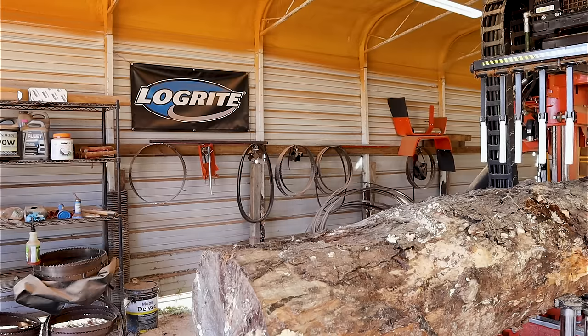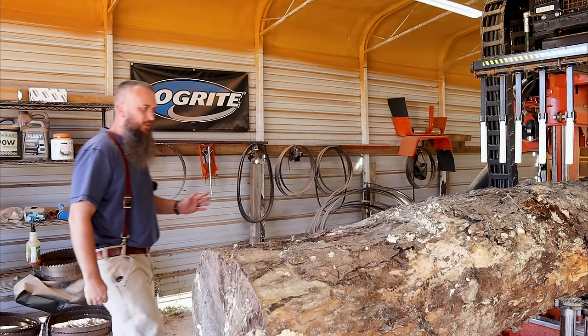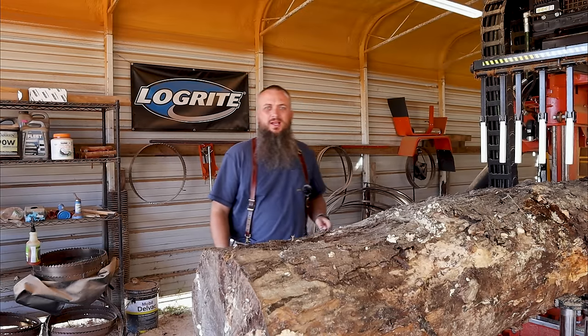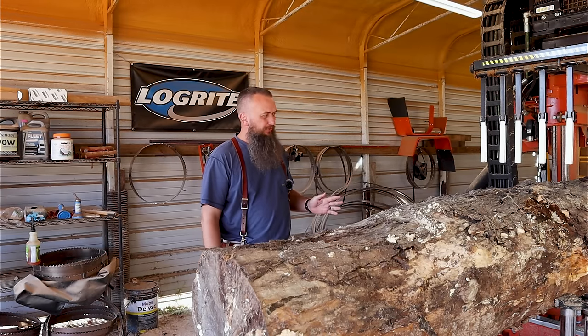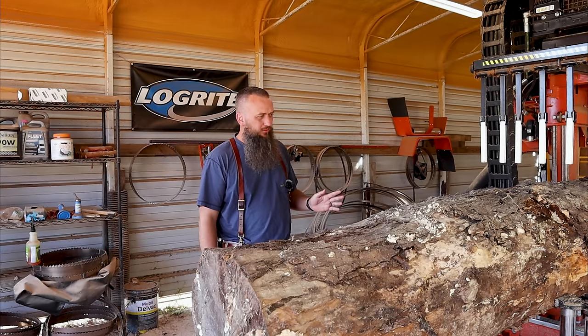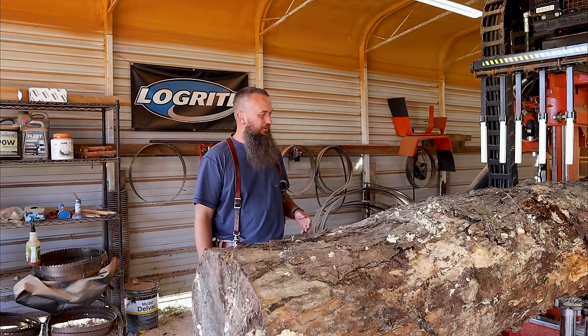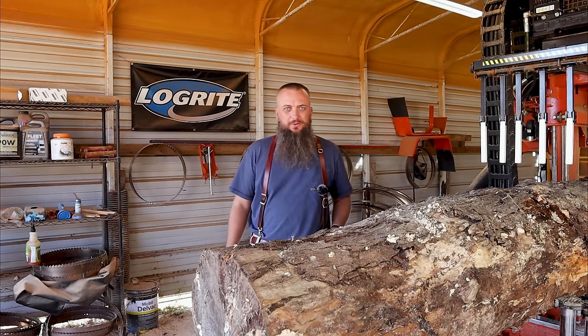Welcome back to the sawmill friends. I was not going to make a video today because I've got a lot of sawing to do — several logs over here to mill up — but I saw this maple and I think it's going to be something pretty special. If not, forget what I just said, but I think it's going to be a really nice log. Let me show you what we got to work with.